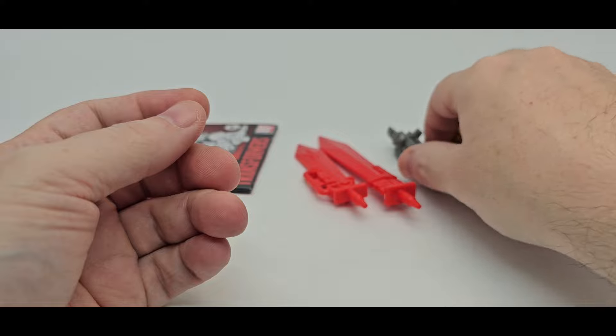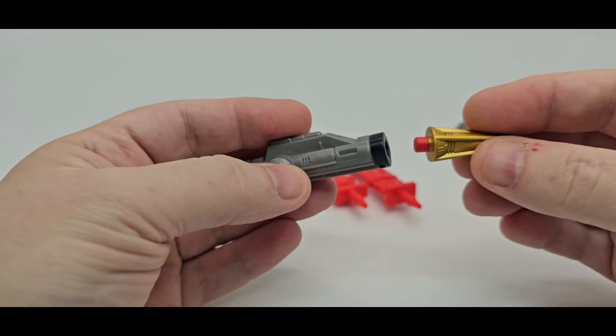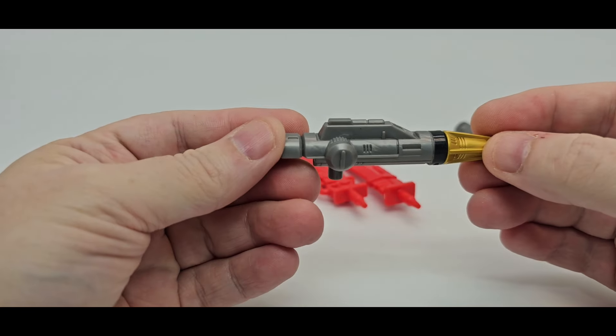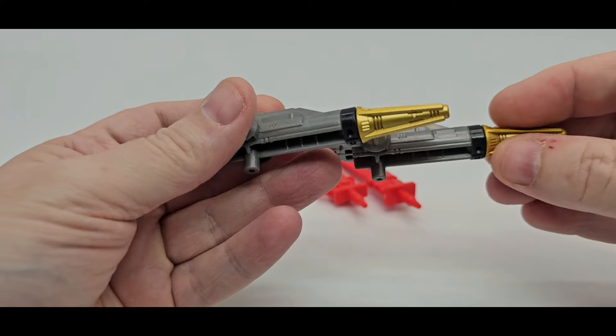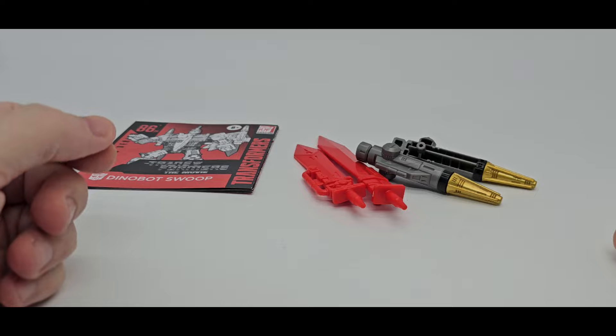And he comes with his rocket launchers. And of course he has waffles — this is separate. Now this gold is painted, so that's really nice. I like that. You just put that in there. You do got a little sculpt work in there. I think the black might be painted as well, so that's pretty cool. Love some waffles. That is what Swoop comes with.